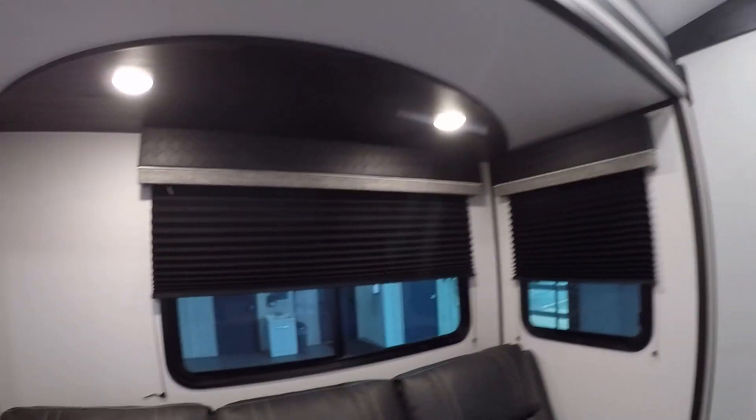The lights above the couch are manual — there's a button in the dead center and you'll have to turn them on and off.